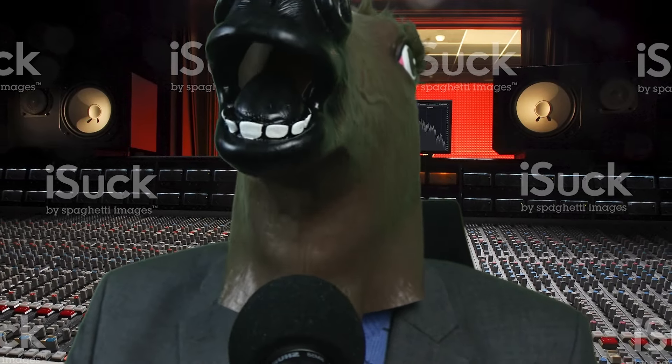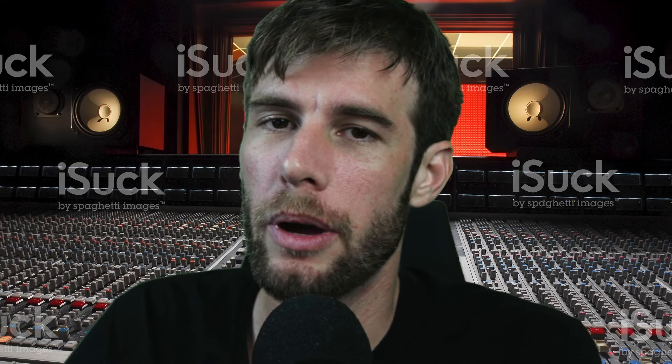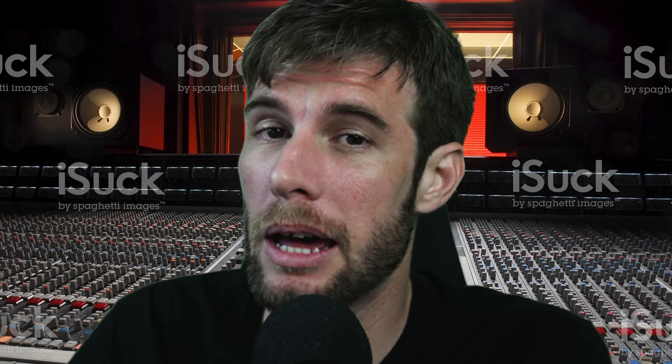Welcome back to another episode of PluginPolice. I'm your host — I gotta take this off, it's not gonna work. Welcome back to another episode of PluginPolice. I'm your host, Massim Shaper.